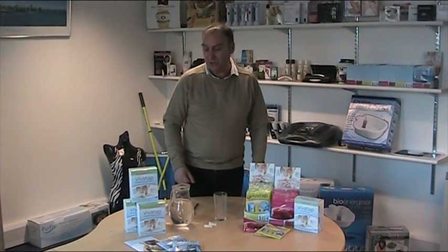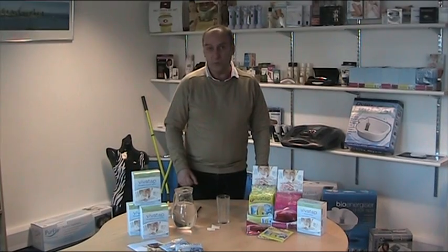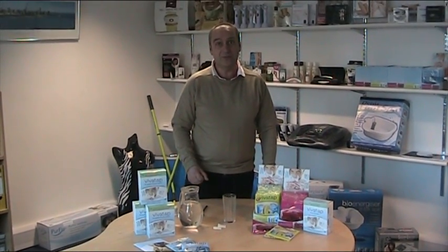Hello and welcome to our VivaTap demonstration. The purpose of this demo is to show you the effectiveness of VivaTap in removing chlorine from our everyday tap water. As you know, tap water is usually treated with chlorine. The problem with chlorine is that obviously it smells pretty awful and it tastes pretty bad as well.